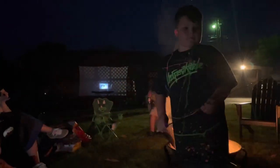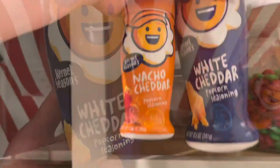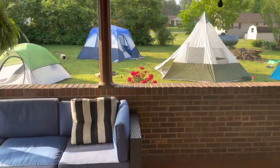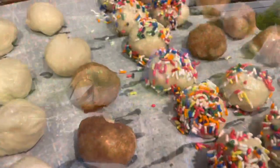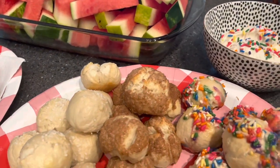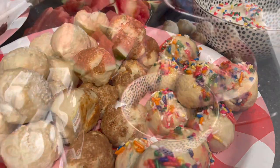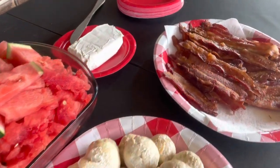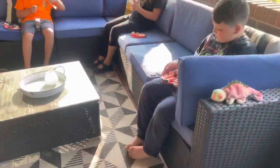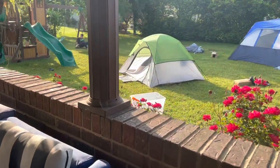I didn't get any footage of the movie night, but what is a movie night without popcorn? I love using this silicone microwave popper — I'll have it linked in my description box from Amazon. Breakfast was really fun as well. I'll try to have a recipe video soon for these little bagel bites — it's one of my specialties, like a New York-style bagel but in a small little bite. We had that with bacon and cream cheese, and some of the bagel bites had sprinkles so I served those with frosting. They also had fruit. All the kids just had a really great time.